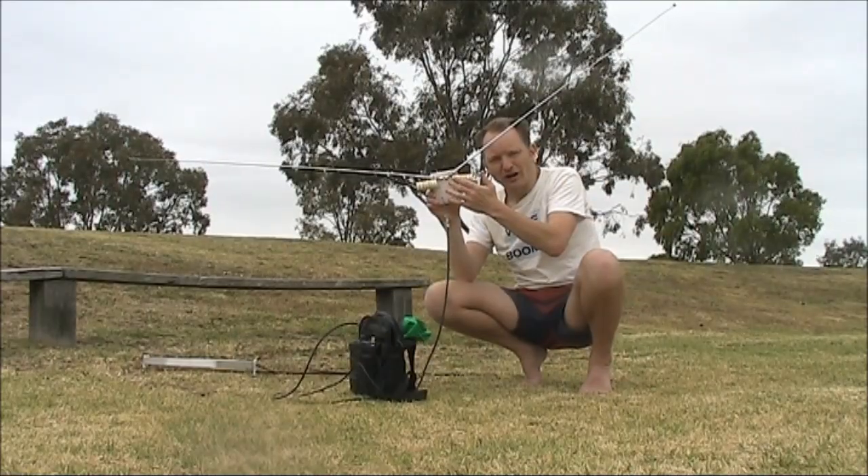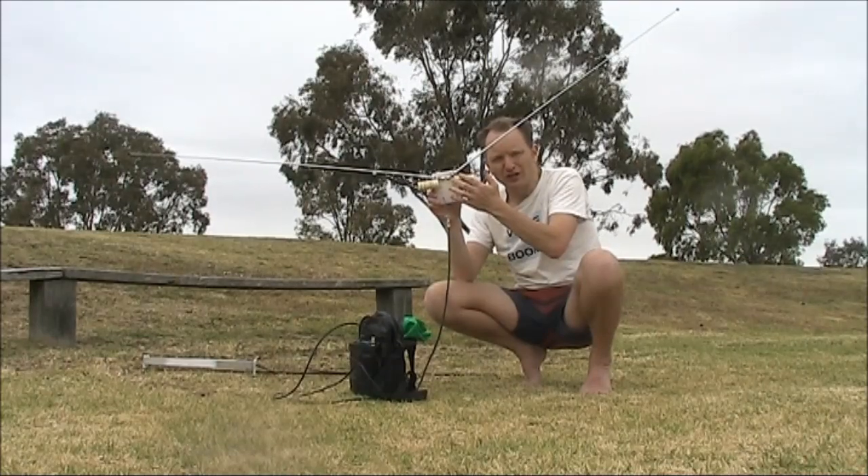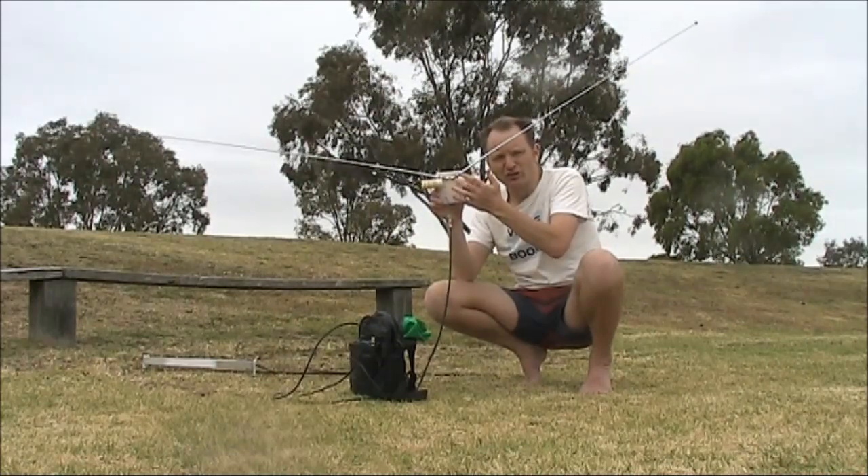I decided to add a few more turns and some taps on the coil to allow operation on 10 metres as well, making it a dual band antenna.